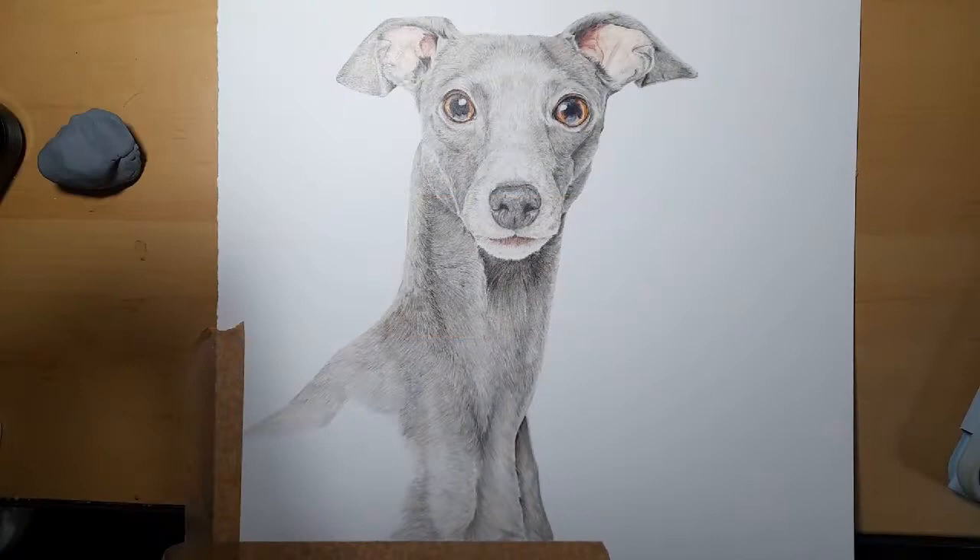Hi everyone and welcome back to my channel. In today's video we are going to be finishing our Italian Greyhound. We have this little corner to go, we're going to darken a few areas up and then he will be done. Everything you need is listed in the description below, if you have any questions let me know.